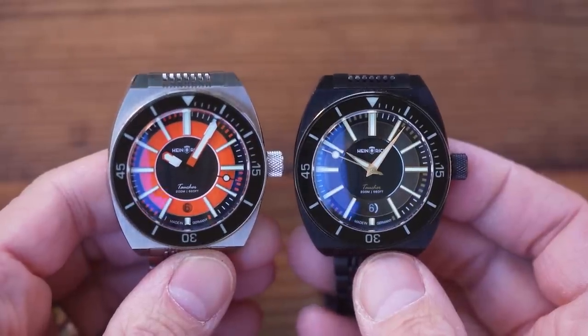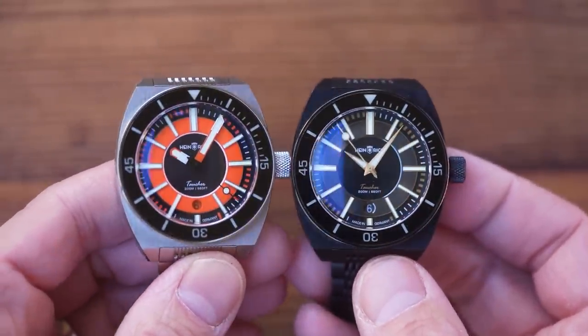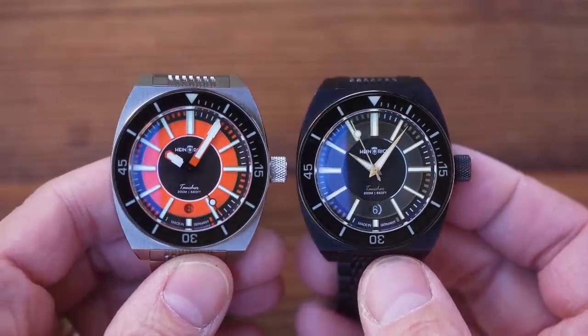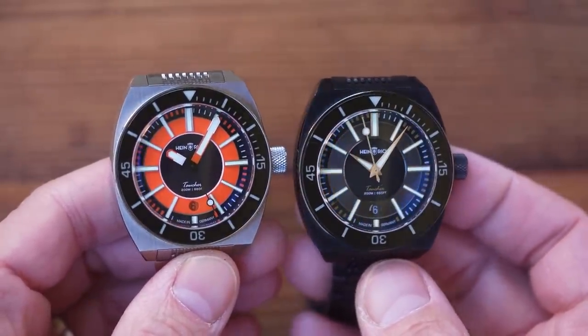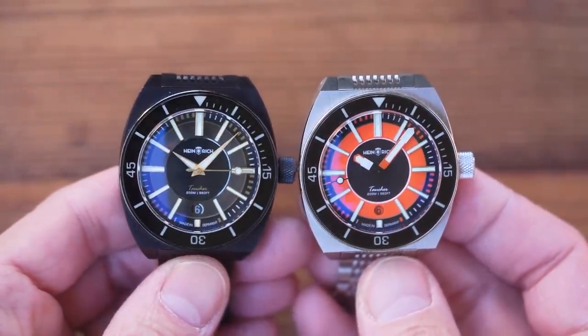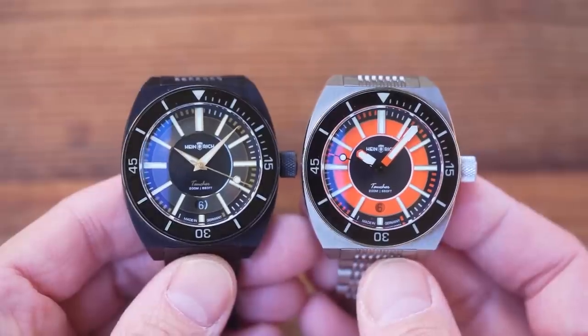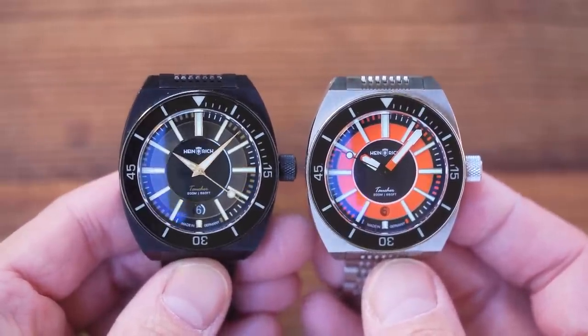These two watches are essentially the same — same case, crown, bezel, crystal, bracelet, and even the overall dial shape. The only thing different is the hour hand, the minute hand, and the colour scheme. But they look nothing like each other at times. It's amazing what a couple of small changes, particularly to the handset, does to transform the look of the watch.